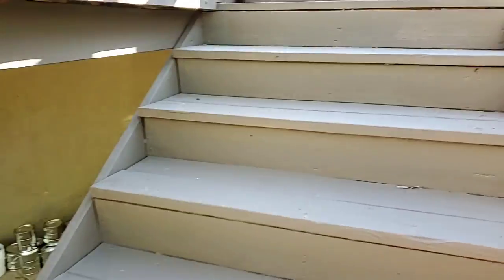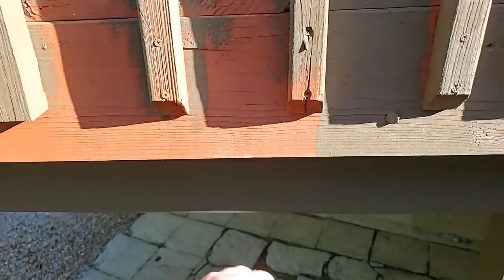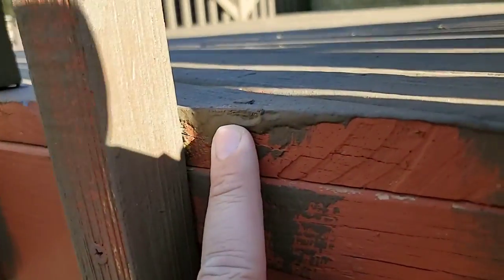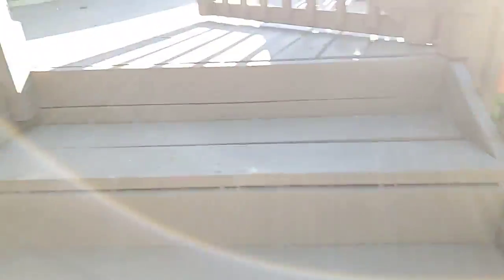But you guys, if you pay attention to the page, you know that this old deck was this old barn red color. Look at this thick build armor. Look at this. We got locked down on this deck. This is going to be beautiful.